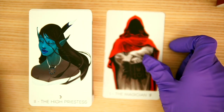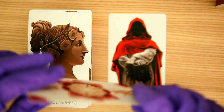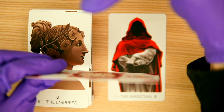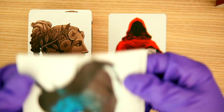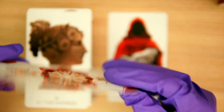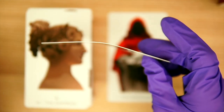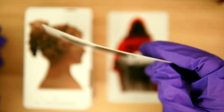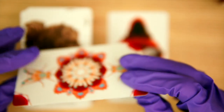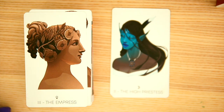So let's take a look. We have the Magician — kind of cool indeed. Then the High Priestess. The card quality — it doesn't appear to be laminated at all. If I bend it, it just kind of stays bent. Some delicacy is required with this particular deck.